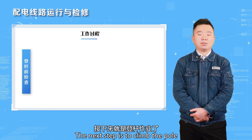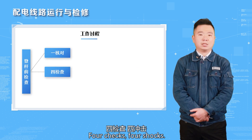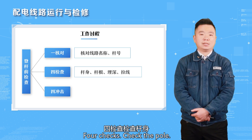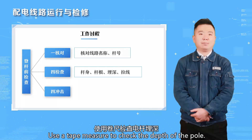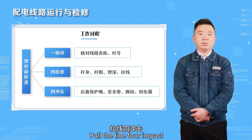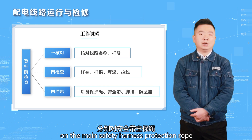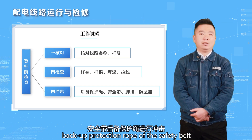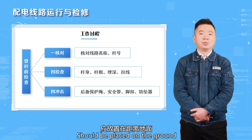Before climbing the pole, carry out four checks and four shocks. First check: line name and pole number. Check the pole root and foundation — use a tape measure to check the depth of the pole. For the four shocks: pull the line for impact using the whole body strength. Perform separate impacts on the main safety harness, the protection rope, and the backup protection rope of the safety belt. When performing the foot buckle impact, the buckle should be placed no more than 20 centimeters from the ground.